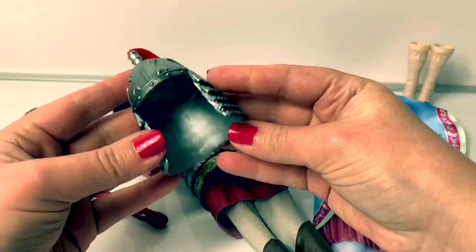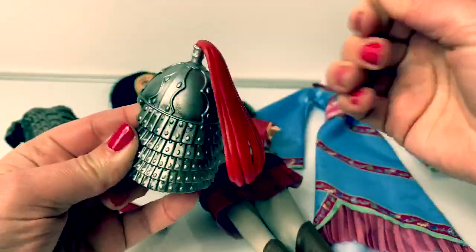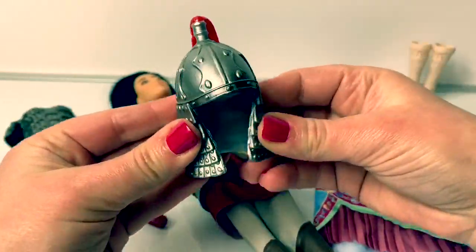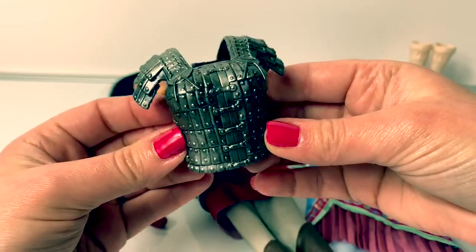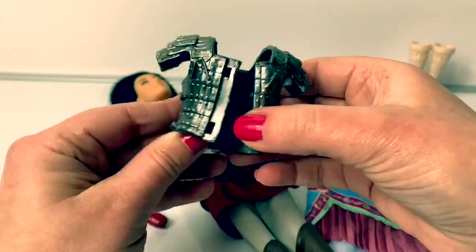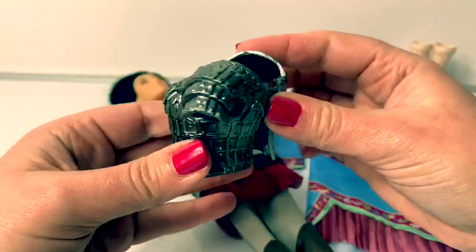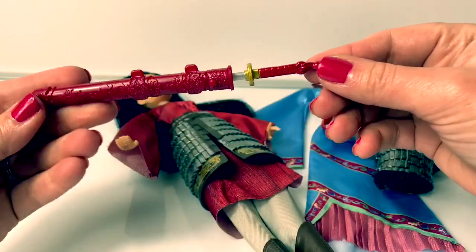Mulan comes with a helmet and it has a red tassel that's made of plastic and it's flexible. This is also flexible. She also comes with armor that comes across her chest like a shirt. It opens in the back, and it's brown inside. It also has pieces that come across the shoulder.